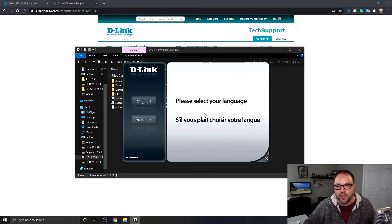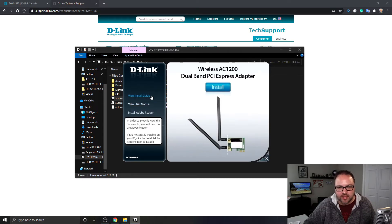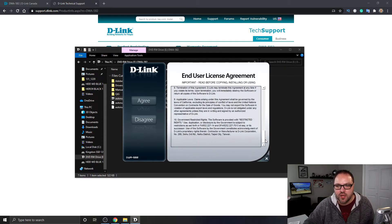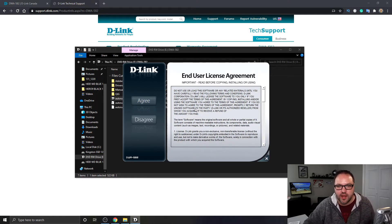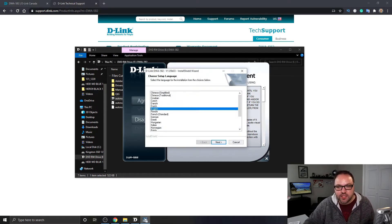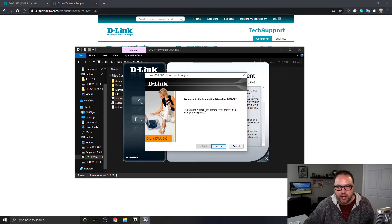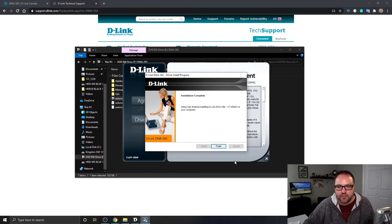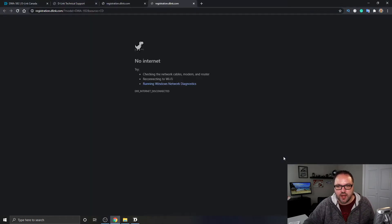This is the D-Link installer. We can select our language — I'm going with English. You can view the install guide, view the user manual, install Adobe Reader, technical support, register this product. We're just gonna click Install on the right-hand side and it's gonna start installing everything once we've agreed to the user agreement. Go ahead and read through that, then hit Agree. Select language again — English — hit Next on the installation wizard, and it's gonna install all the drivers for your D-Link wireless card. It says installation complete — go ahead and hit Finish. All good.